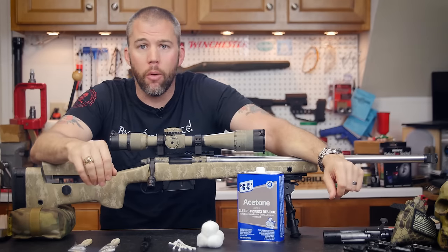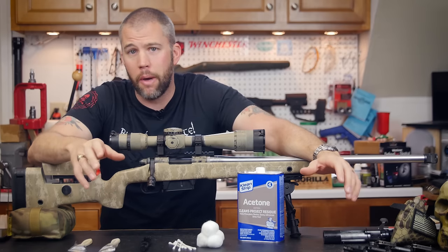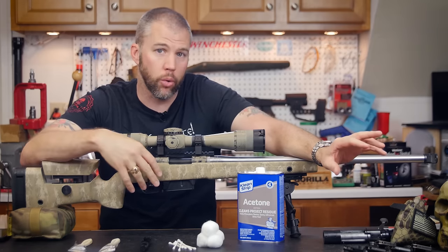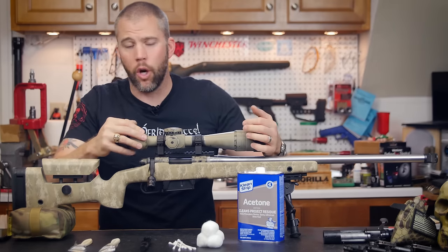Welcome to another Mail Call Mondays. Today we're going to talk about cleaning optics. We've done extensive videos on cleaning bolt-action and semi-automatic precision rifles, but we really didn't cover a lot on rifle scopes.